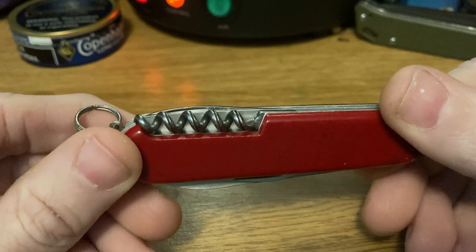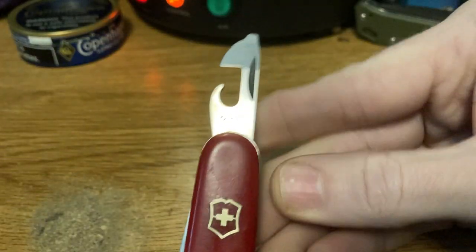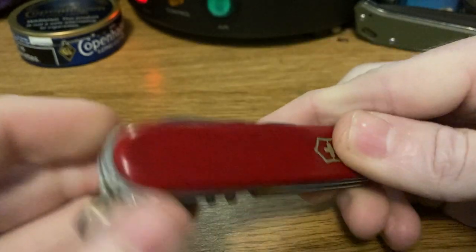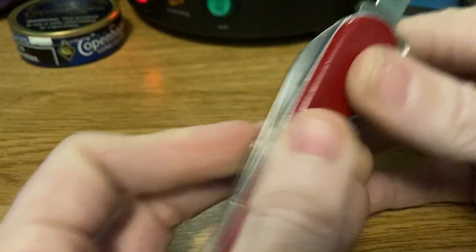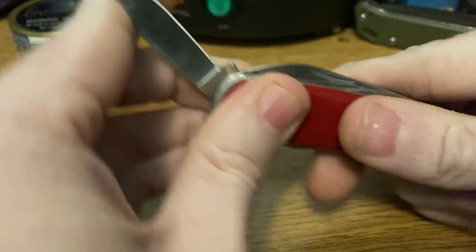One last Standard — relatively modern — and note: a five-turn corkscrew. This has 'Swiss Pat' on the can opener, which places it prior to 1971, likely somewhere between 1968 and 1971, due to the fact it has a key ring and not a bail. And of course it has the clip blade.